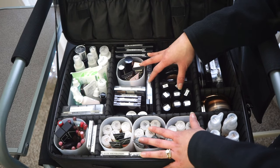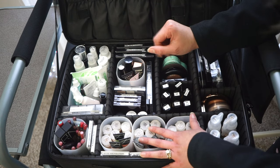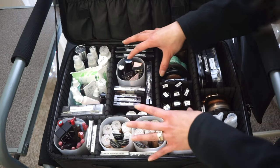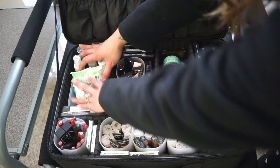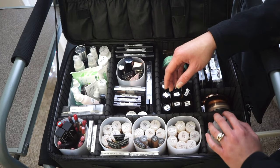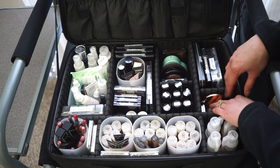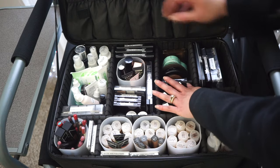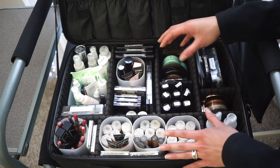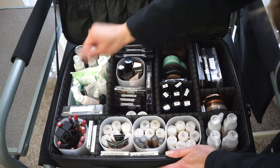The bottom section is organized in the same order I do makeup, grouped by category: skincare, lips, foundations and face products, powders, contours and lashes, and eyes. It might look like a hot mess, but there is a system. I'm going to start on the left and work my way right.